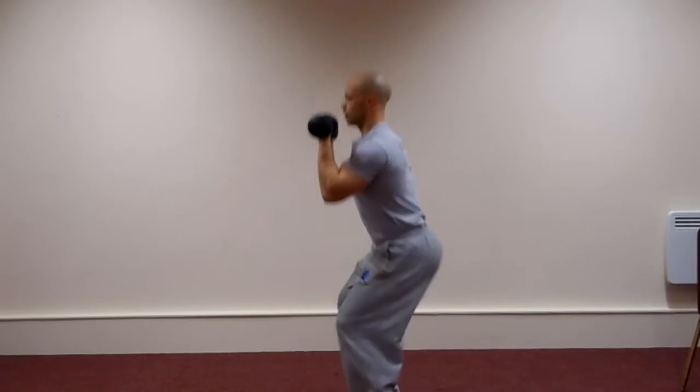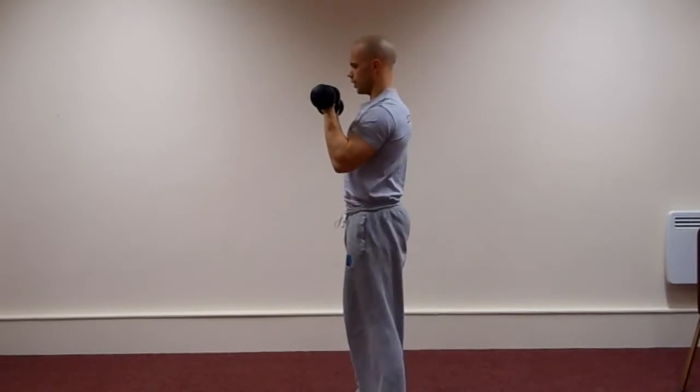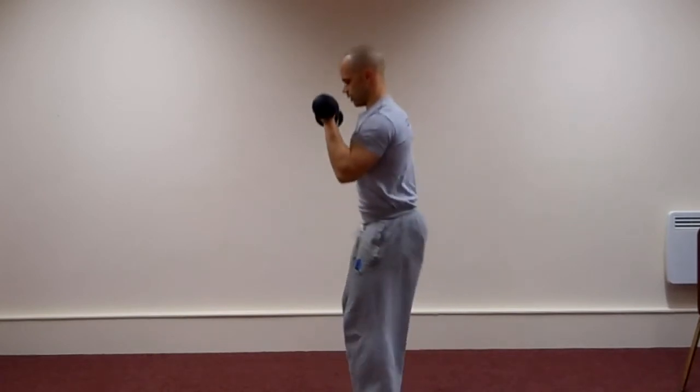As you can see, the dumbbell is in the bicep position. The bottom goes out. Spine alignment is maintained throughout the range of movement.